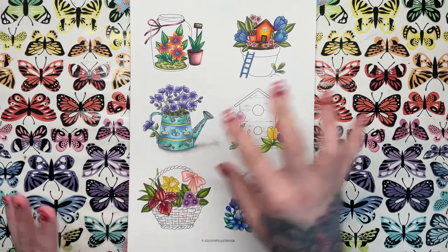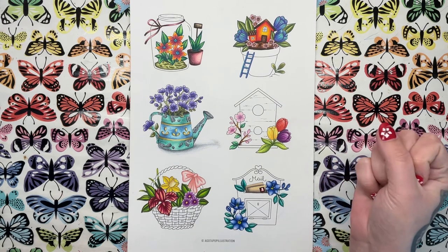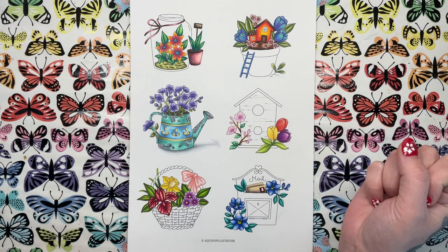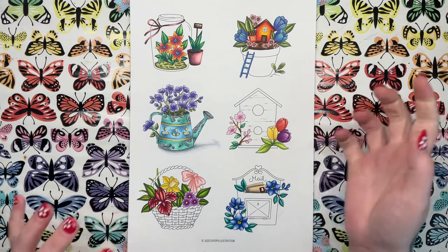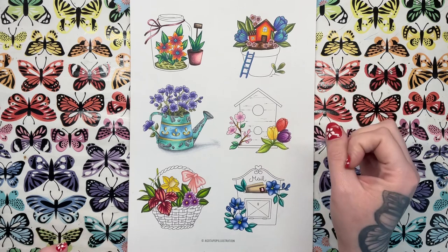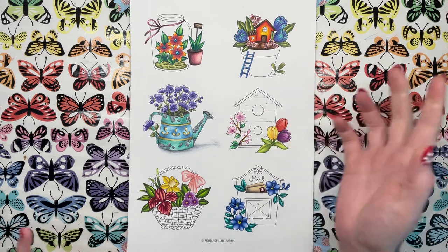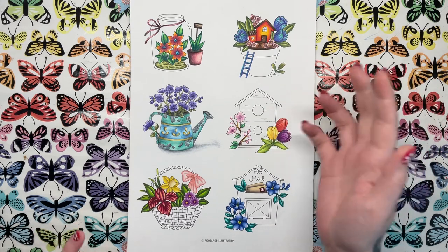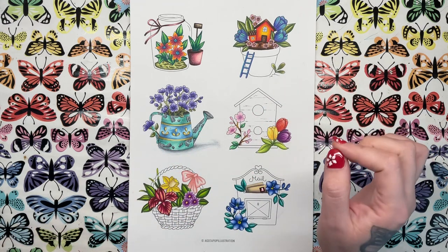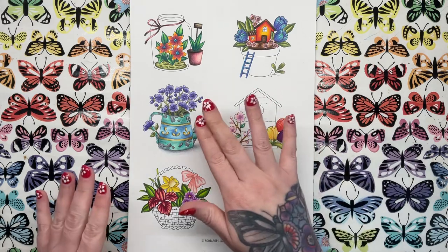I thought I would colour everything else off camera — it's easier for me to do that. I can sit on my settee and colour it and I don't have to think about getting on camera and sitting at my desk and talking through it. Basically the rest of it is just flowers, so you know how to colour flowers. You've seen me do that so many times, so I didn't feel like I really needed to do the entire thing on camera.